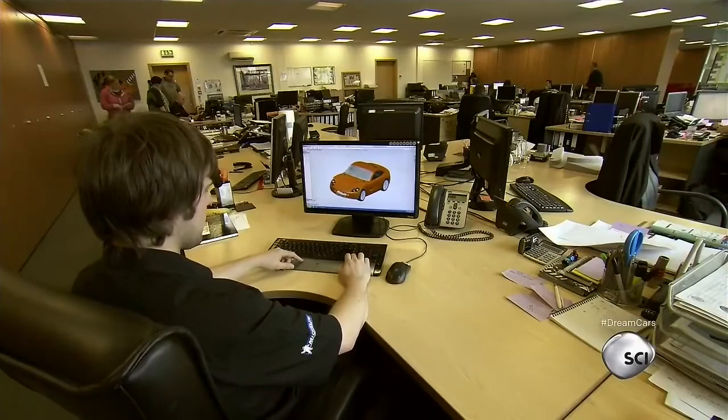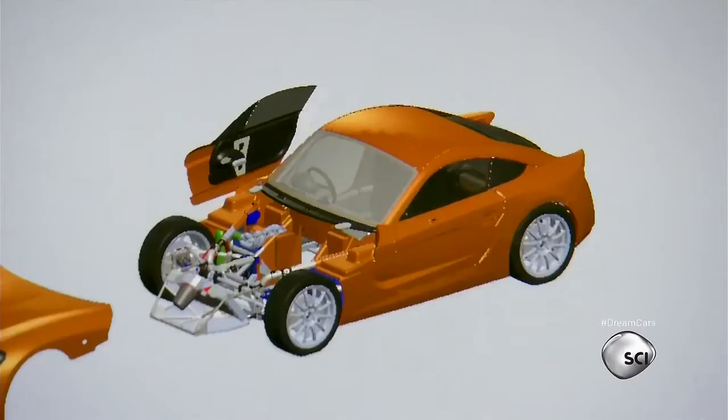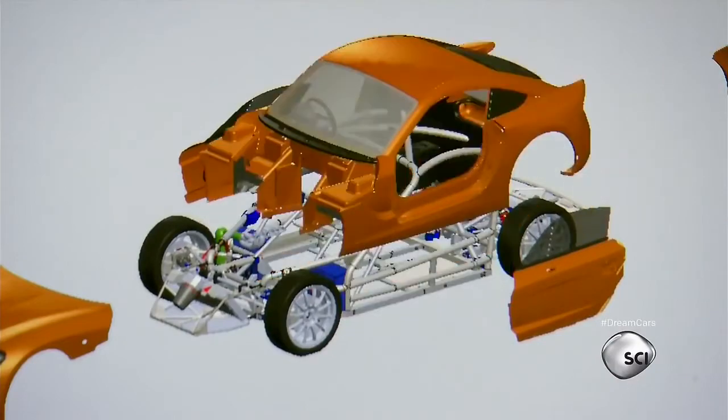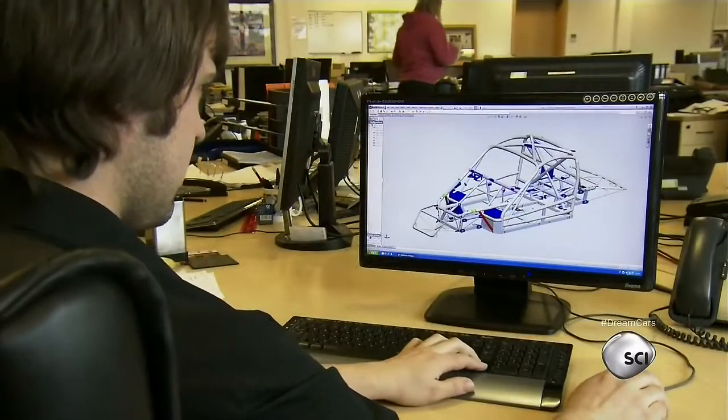Manufactured at the state-of-the-art factory located in Garforth Lees, the first G40 road car was drafted on paper, visualized through 3D computer rendering, and hit the road for testing in under a year.